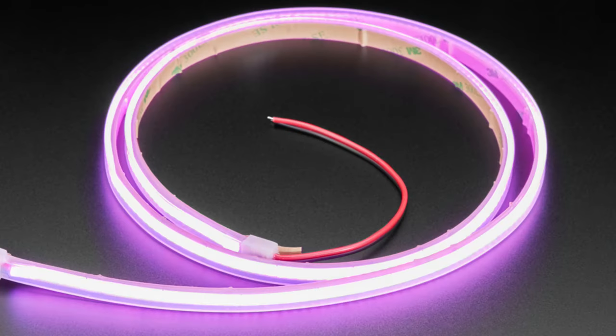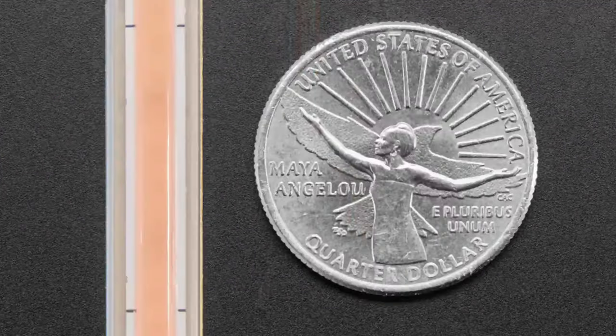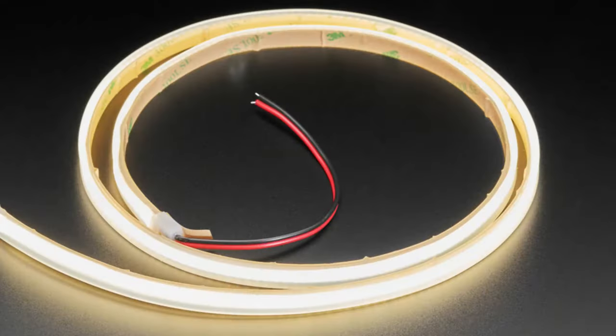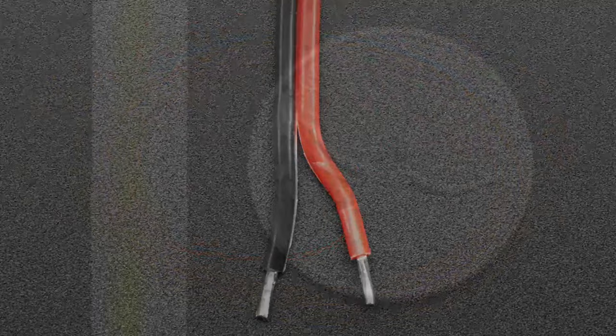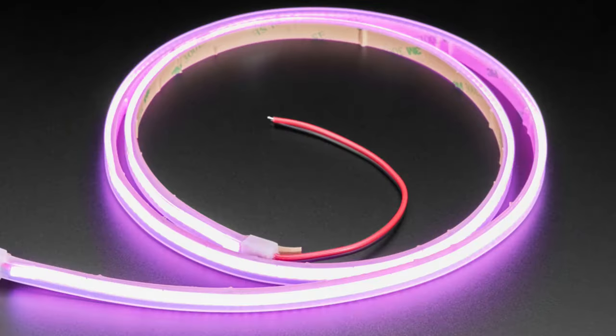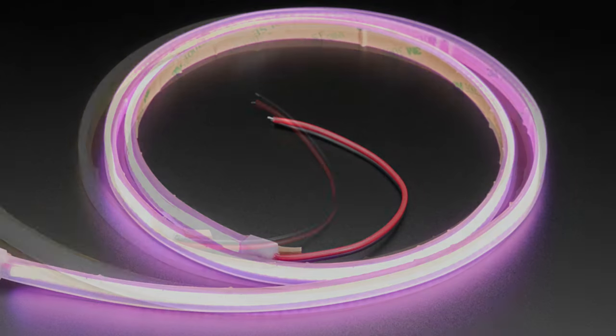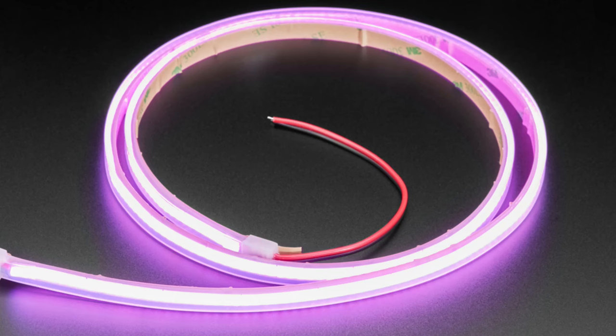Next up, we've got some five-volt LED strip — kind of a Gandiani strip. I'll talk about both of these and show them off at the same time. There's a natural white and also pink. These look similar to other strips, but these are five-volt strips, which is quite nice because the other ones are 12 volts, and maybe you don't have a 12-volt power supply handy.